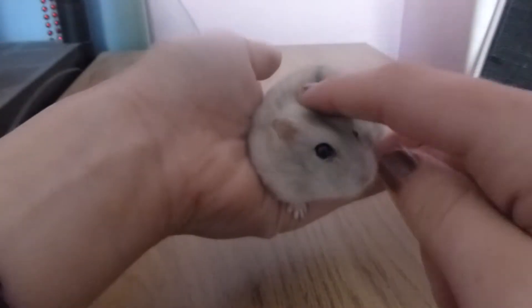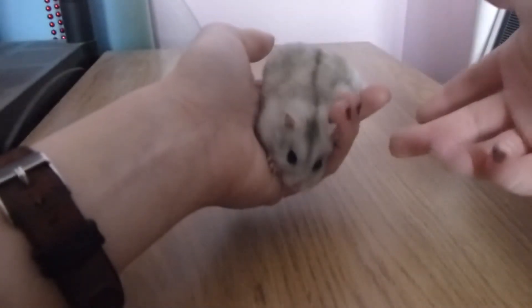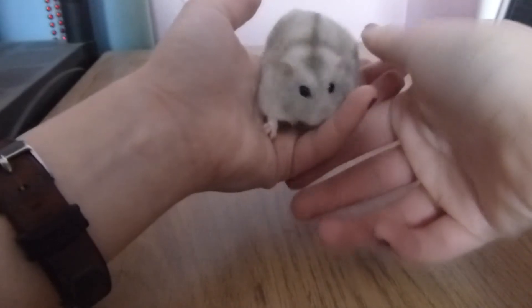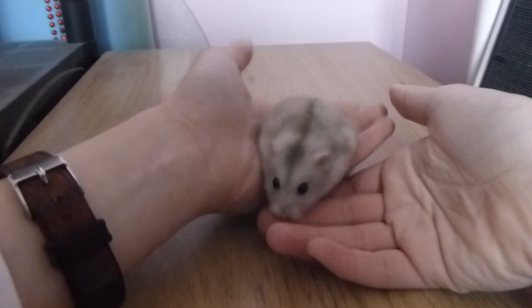Never pick a hamster up by their scruff or their tail. You can't really pick them up by that little tail anyway, though with Chinese hamsters it is more possible — but still don't do it. This can injure them, it will scare them, it's just not good. Also don't grab onto them and squeeze, clipping them up vertically, as this can frighten them and especially if they are new, it may cause them to bite you to get away.